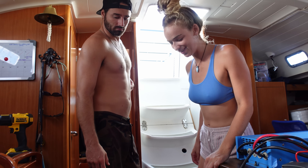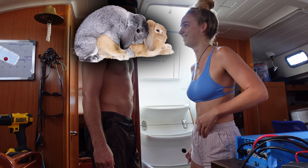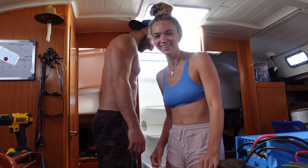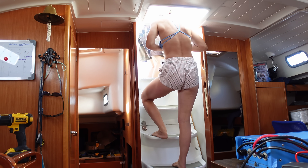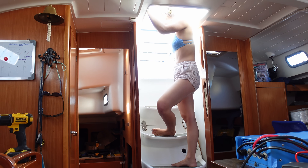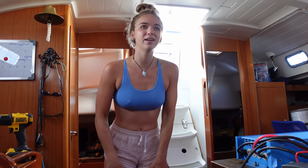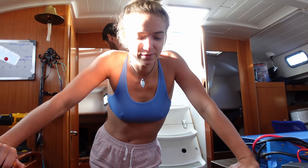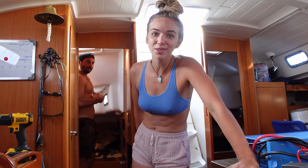We're getting rid of the old batteries — they are heavy. One of those weighs like two of the Battle Born batteries and they're only about 100 amp hours each, whereas one of the lithiums is 270 amp hours. Upgrades.